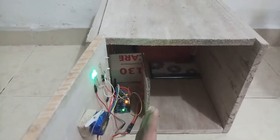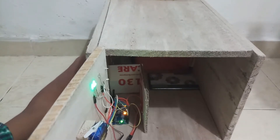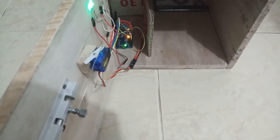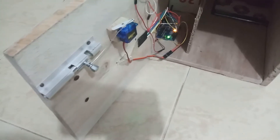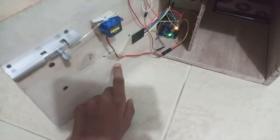Inside, the wiring connections are on one side and the storage space is on the other. The lock mechanism uses a servo motor connected to the lock via a piece of wire. The servo motors are connected here, along with the keypad — I drilled a hole and ran the keypad wires through to the Arduino.